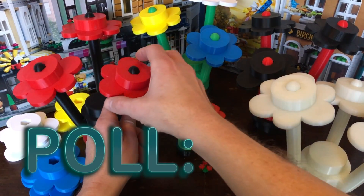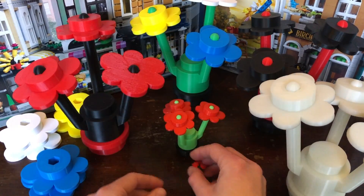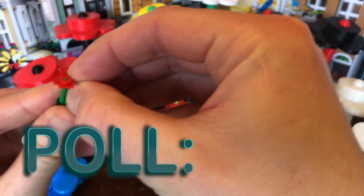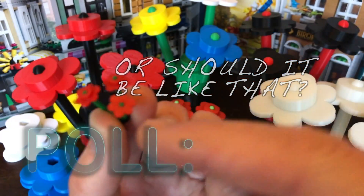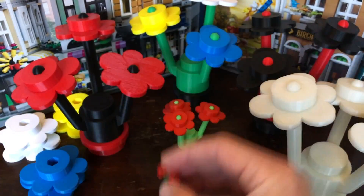Can you solve a debate for me? Are the flowers supposed to go on like this, or are they supposed to go on like this? So on the original, is it like that, or is it like that? I always thought it was supposed to be like that, but now I hear it's supposed to be the other way. What do you think?